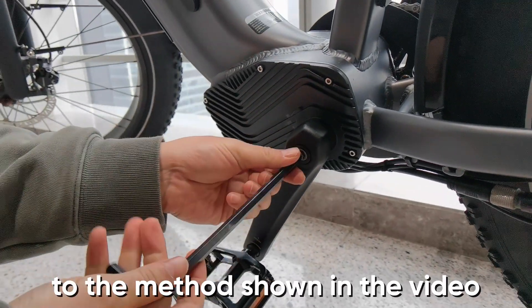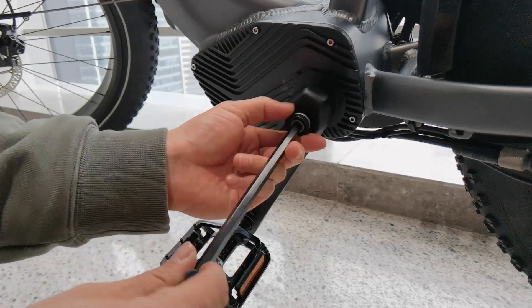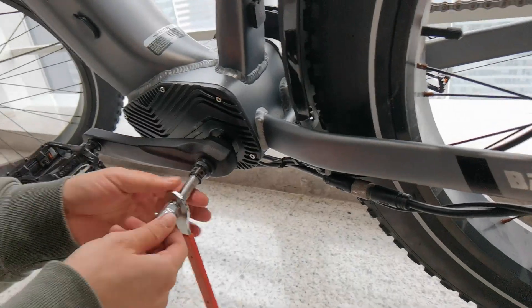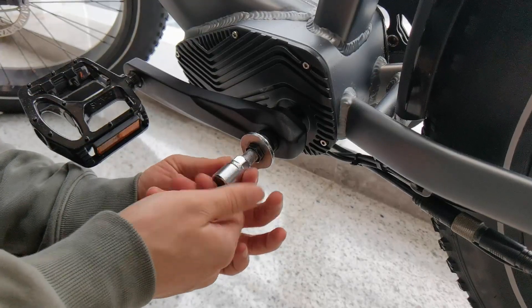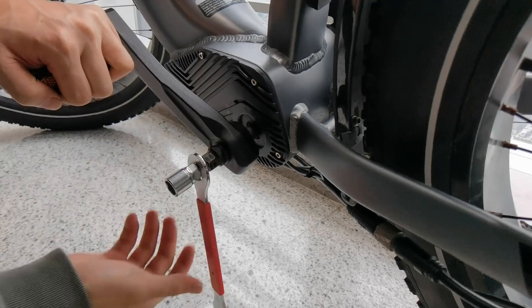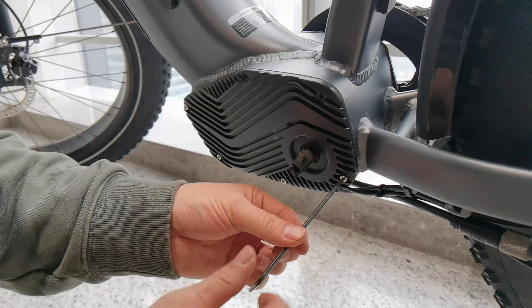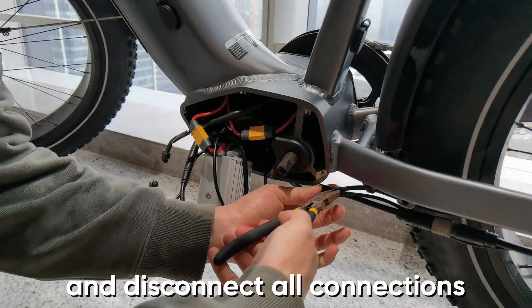First, use the tool to remove the crank according to the method shown in the video. Then remove the screws from the cover. After removing the cover, please remove the controller and disconnect all connections.